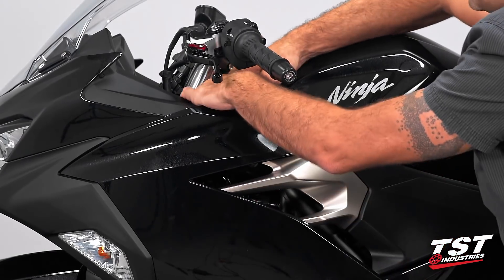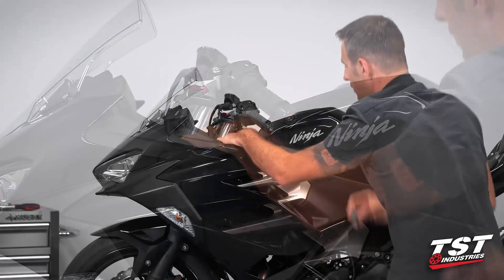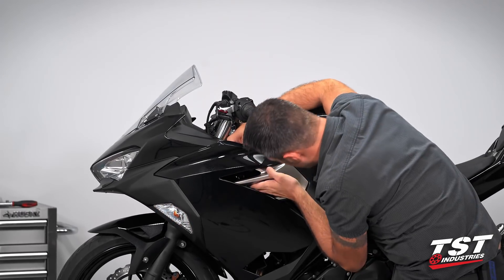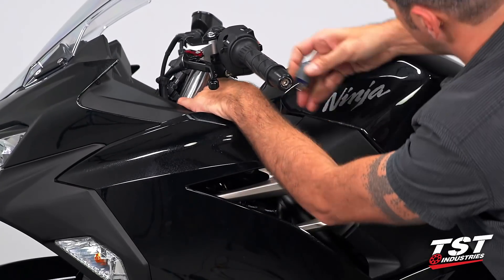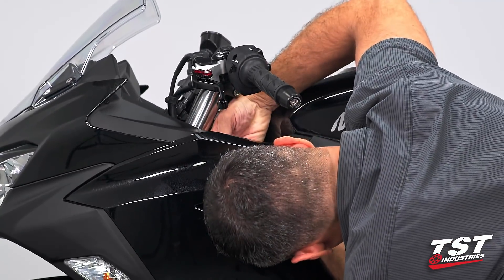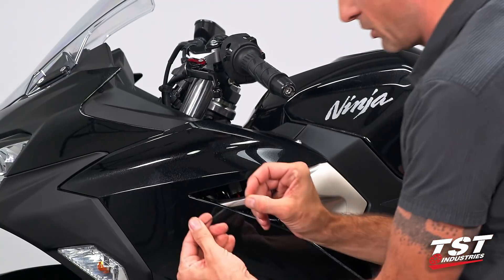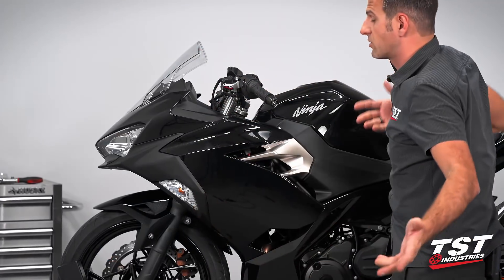Pull it out towards the top, and there we go. All we have to do is unplug it, plug ours back in, make sure it's working, and then our relay has this tab on it — use that to hang it onto the frame, and then zip tie it in place. I'm going to use these small zip ties. And there it is.